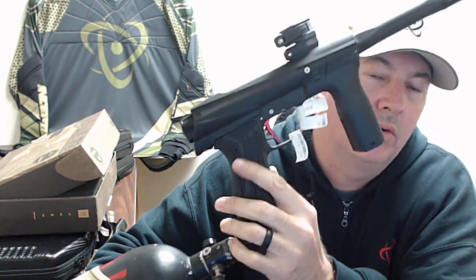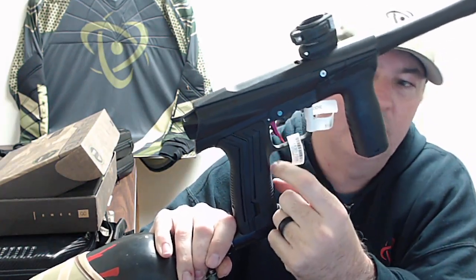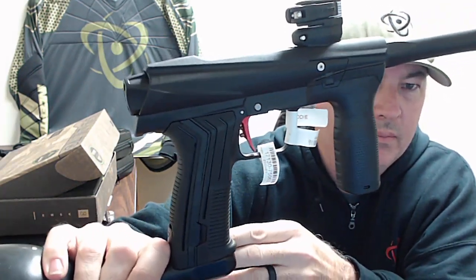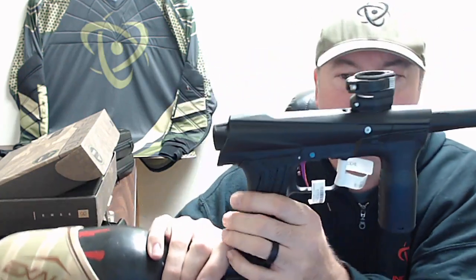Here we have our EMEC or MG100 with the trigger installed into an EMEC on this gun. This is our beautiful red one and I'm going to show you how to tune the trigger.